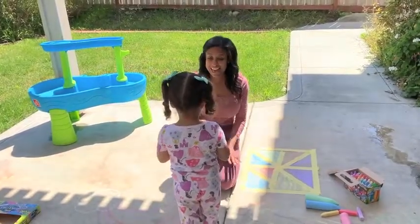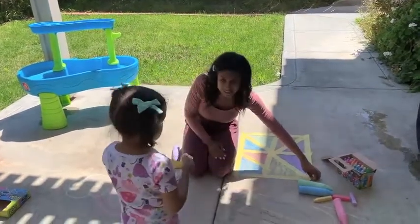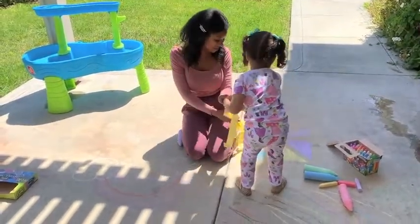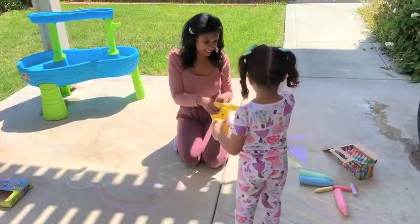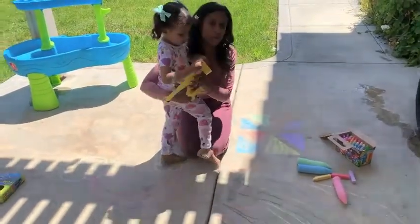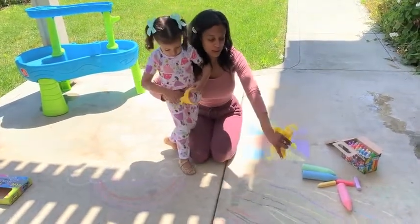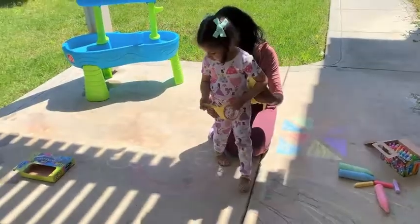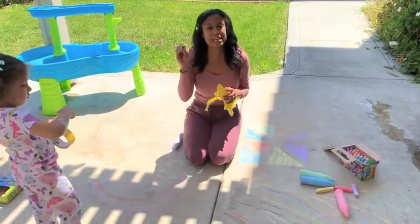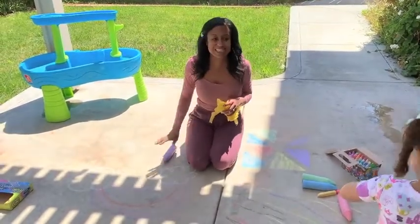After we're all done, we're gonna pull up the tape. Come here Brooklyn, let's pull it up! This is our little mural that we did. With chalk you can do many more things — a huge mural with your family, or a rainbow. This is Brooklyn's rainbow and I did a rainbow here too. I want you guys to have some fun, go outside — it's warming up and the rain stopped. Have some fun with chalk! I will see you guys next time, bye!